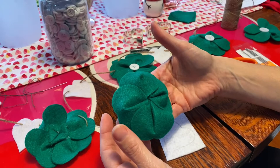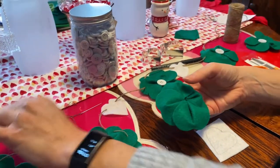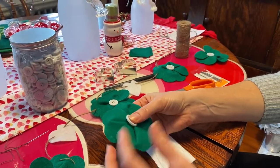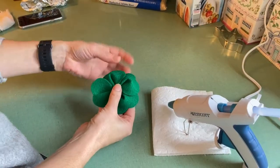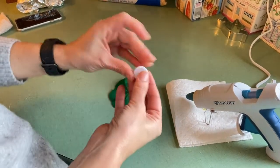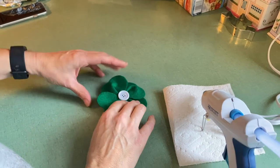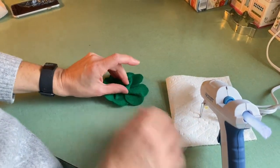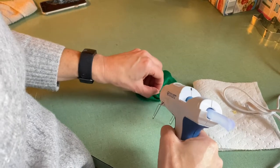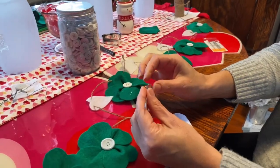There you have your four-leaf clover. The next step is to hot glue a button onto the front, and I also like to glue each of the corners down with hot glue just so it stays in place. Make sure each petal is over the other, sitting nice and flat the way you want it, then put a little hot glue on the back of your button and glue it right into the center. Flip it over and put just a little tab of glue on each of the corners so that the petals don't move.